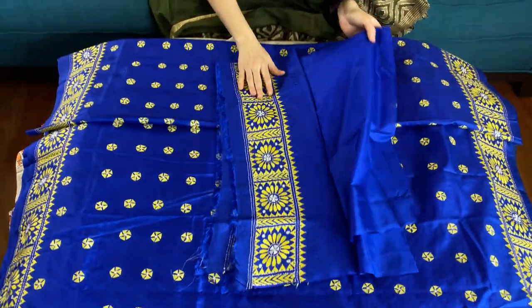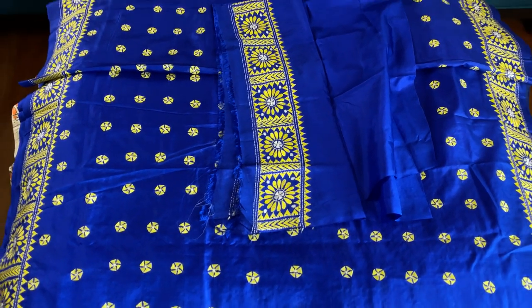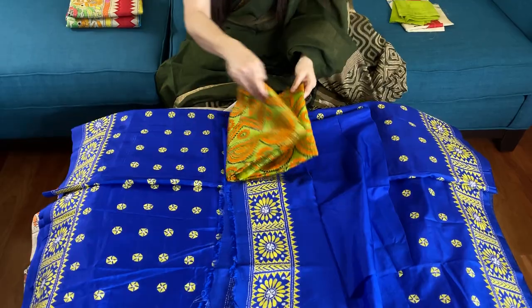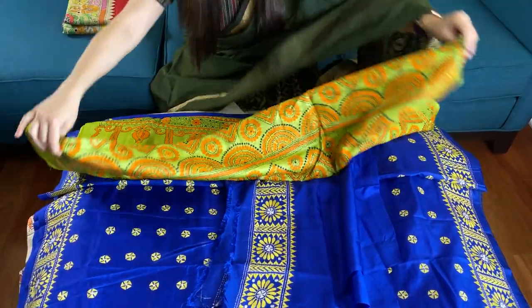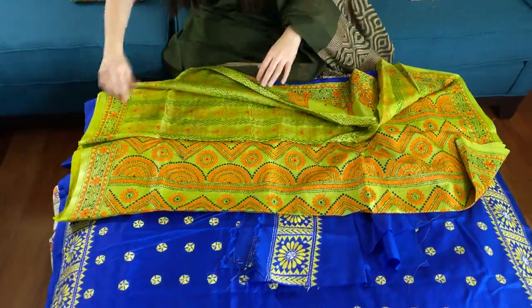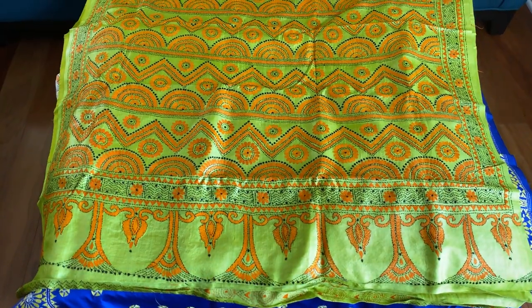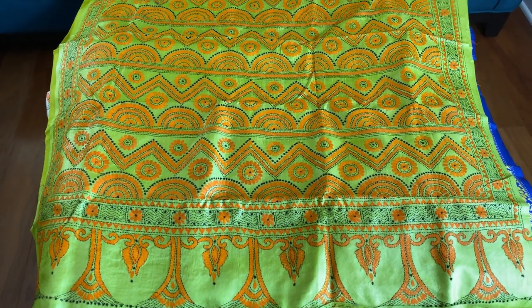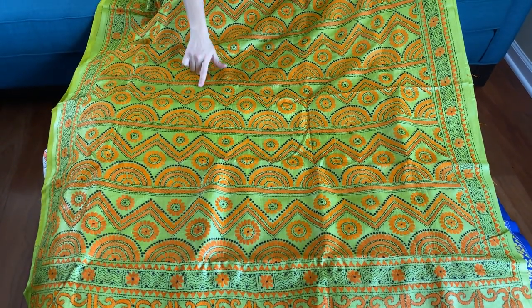This is our fifth saree — it is on pure tassar. The color is exceptionally good: a lime green with an orange contrast. Look at the pallu — it has a very long pallu with a black and orange combination on lime green.